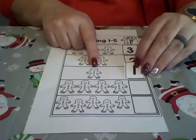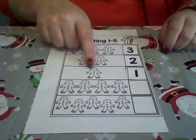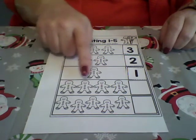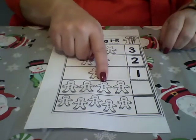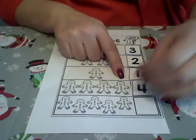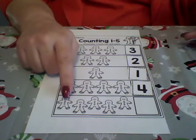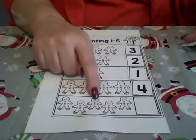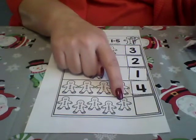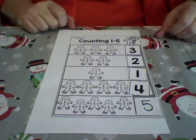How many gingerbread men do we have here? Just one — let's place the number one next to him. How many gingerbread men do we have here? One, two, three, four — four gingerbread men — here is the number four. Let's count the last row: one, two, three, four, five — five gingerbread men — here's the number five.